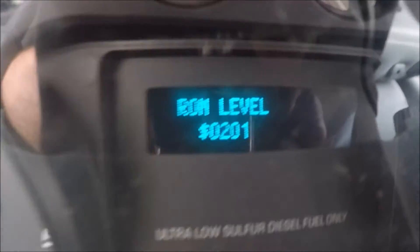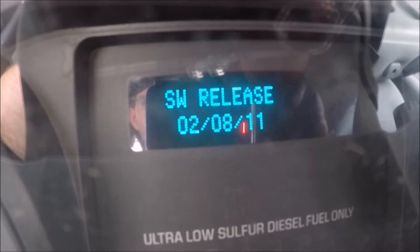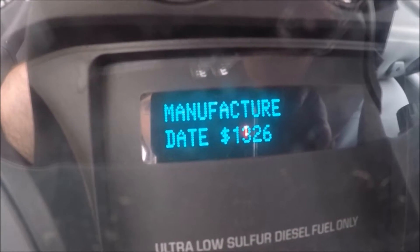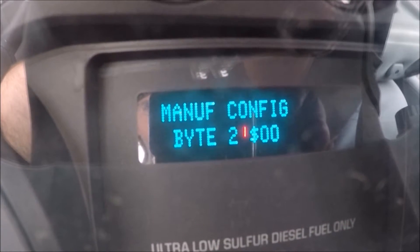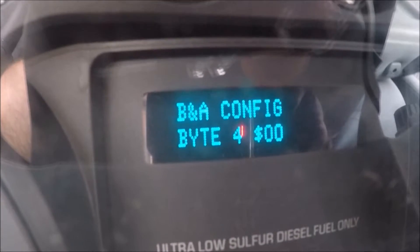I guess these are all stuff that if you're an engineer to the truck you'll understand. But there are some things in here that are useful even if you don't know what these codes mean.